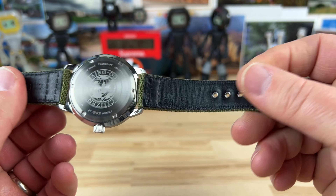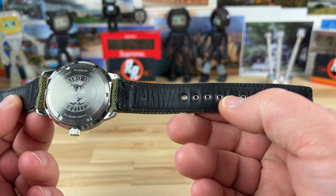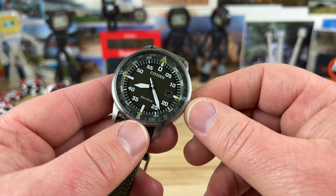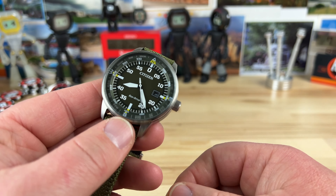So you can put whatever strap you want on this thing, but this strap is actually pretty good — it has a taper to it and riveted holes, so they'll last a long time. It's a very good pairing. There's a 6mm crown and it's 100-meter water resistant, so it's just a push-pull crown.